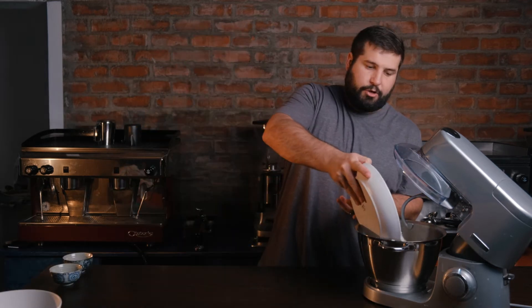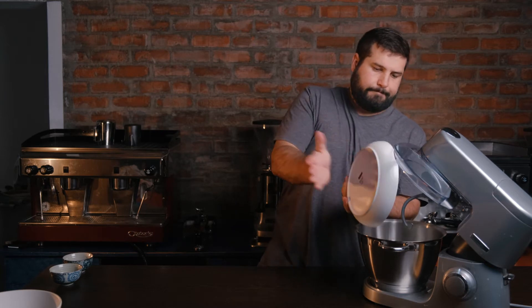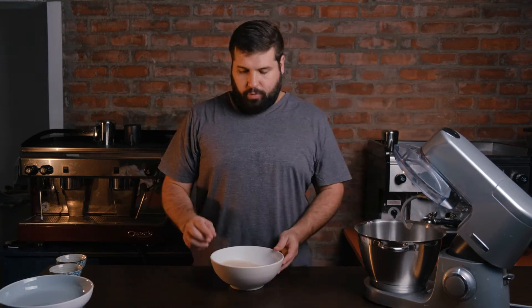While you're waiting for the yeast to bloom, simply add your flour to the mixer. You can do this by hand as well, not a problem. Just put on your dough hook. Once your yeast is bloomed and it's done its job, you can add that to the flour and start mixing.